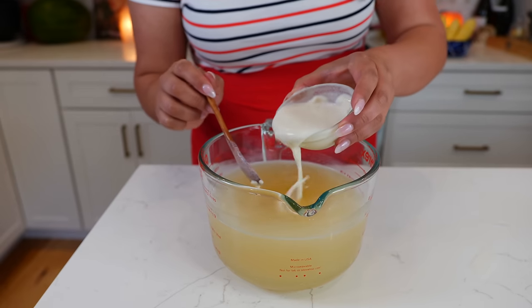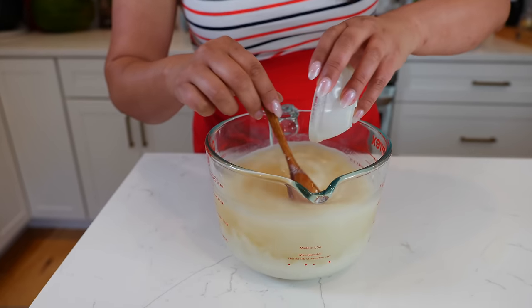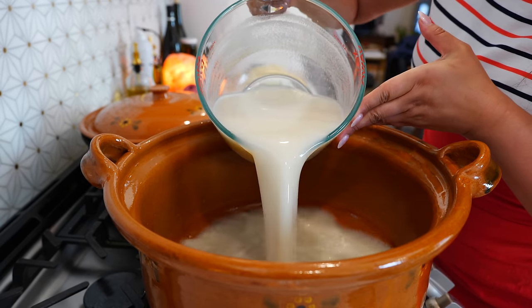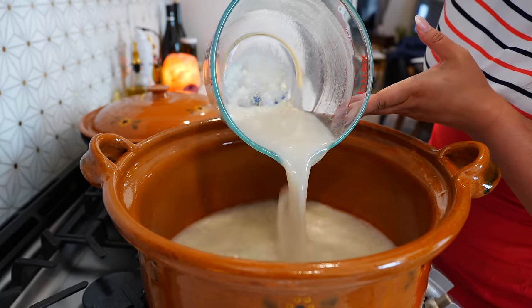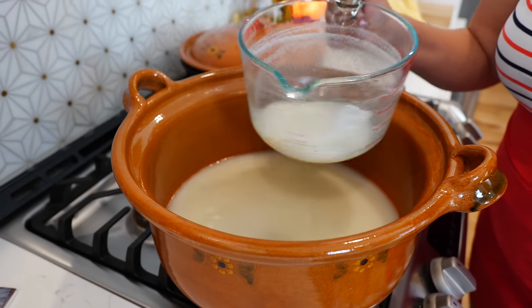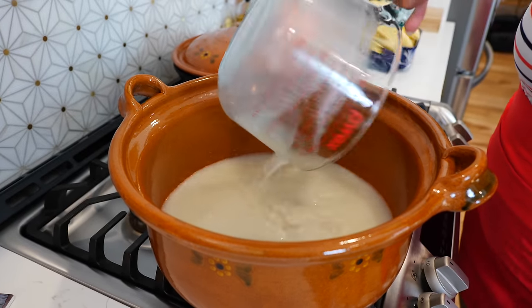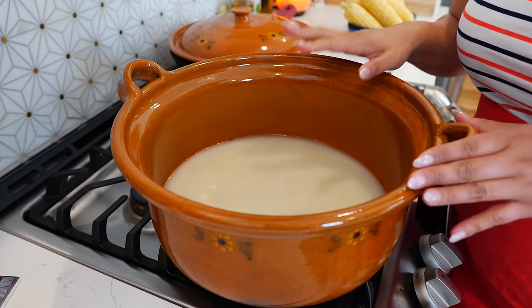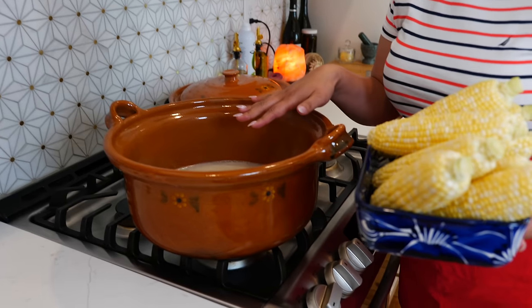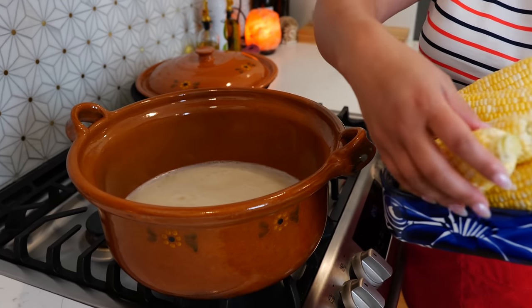You're going to add that into your beef broth and into your pot. You're going to place your burner on high because you want this to come up to a vigorous boil. Once your pot reaches a boil, you're going to start adding your corn.